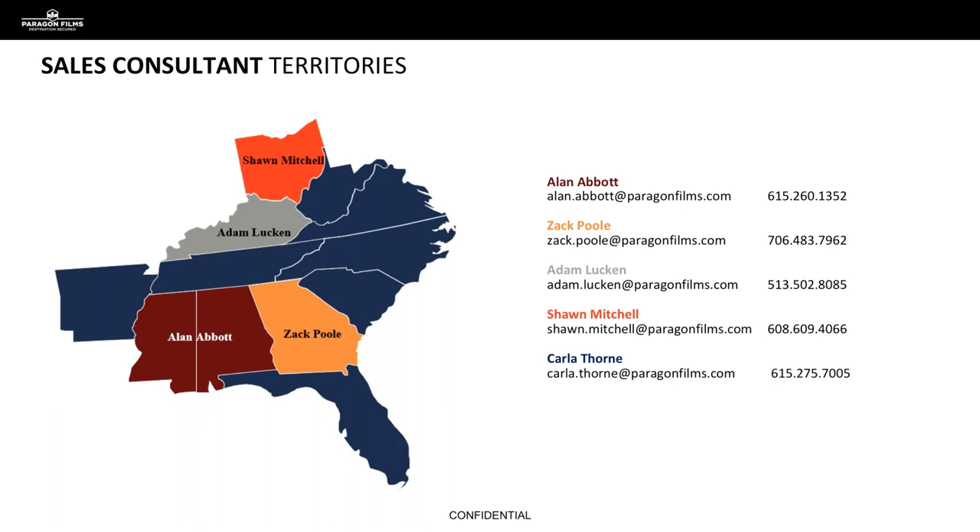If you haven't had any luck getting into an account or doing a successful demonstration because they're bent on their conventional 120 gauge or 90 gauge film, this might be a good opportunity to order a sample of Edge and go demo it for them. I highly encourage you to do that. If you need one, reach out to your territory leader and we'll be happy to help. My name is Alan Abbott, I cover Alabama and Mississippi. Zach Poole is down in Georgia, Adam Luckin in Kentucky, Sean Mitchell is up in Ohio, and Miss Carla has the rest of the territory. Thank you for your time this morning — if you have any questions or feedback, please reach out to me, and I hope you can join us for the webinars we have coming up later today. Thanks again and have a great day.